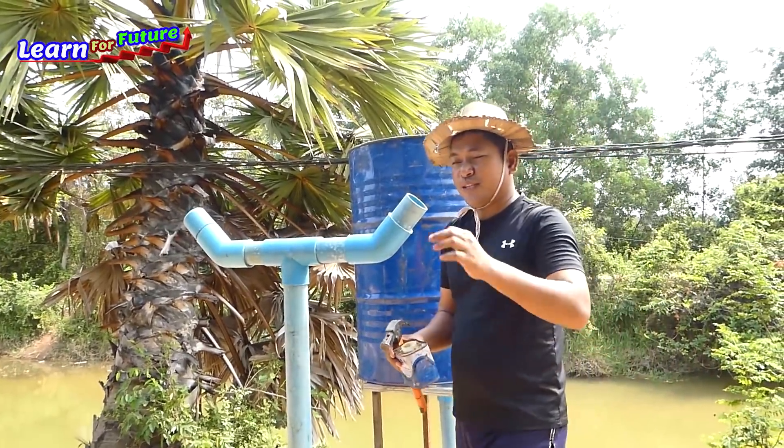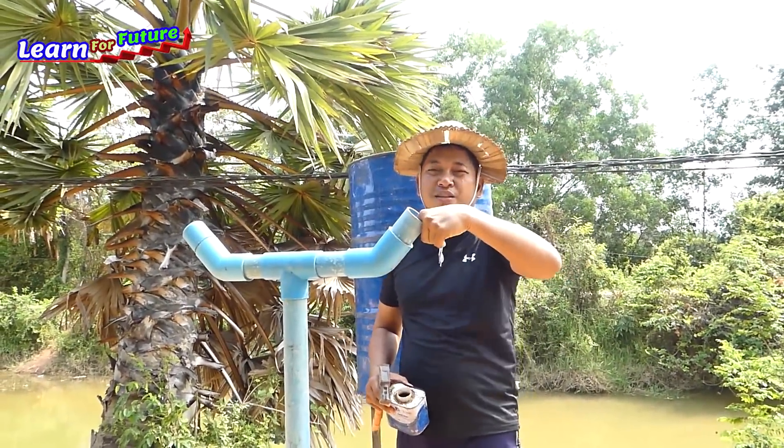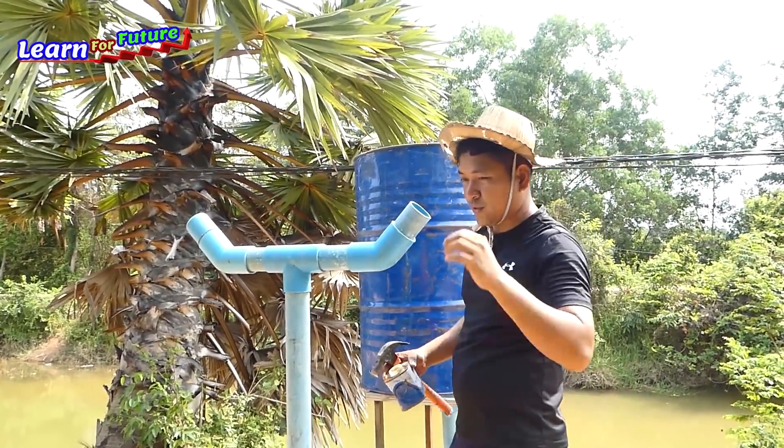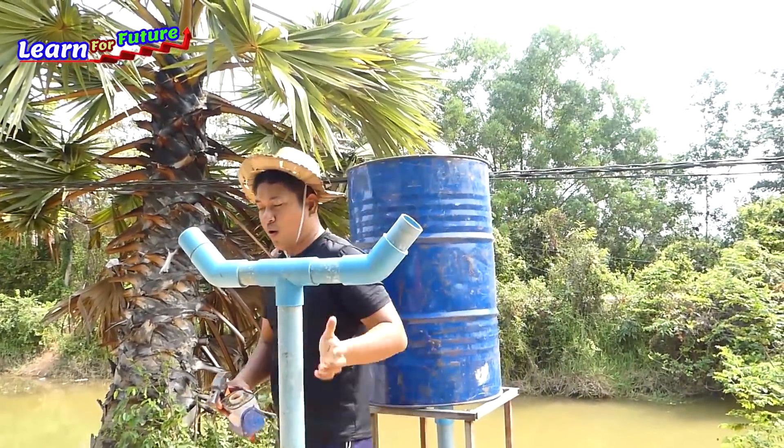I don't close this yet because I will install the water this way. I don't have two air valves - I have only one, so I need this one to install the first water.